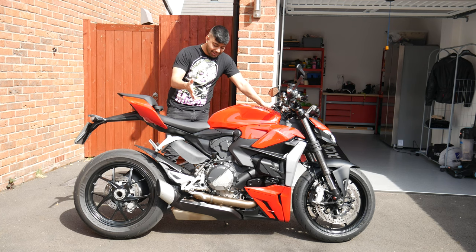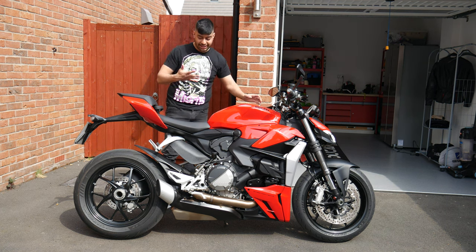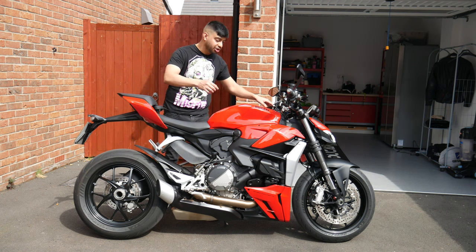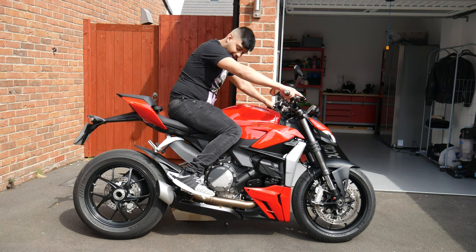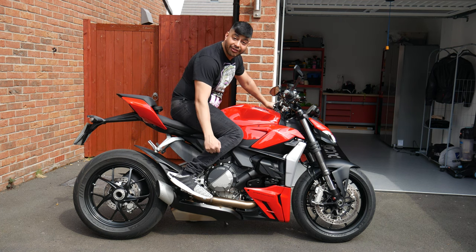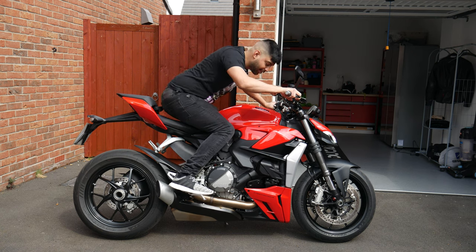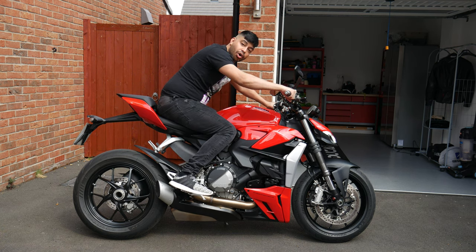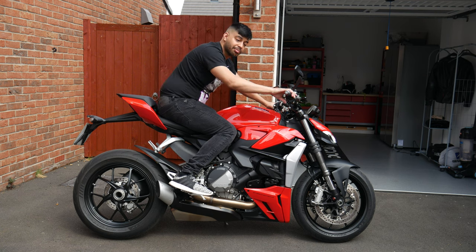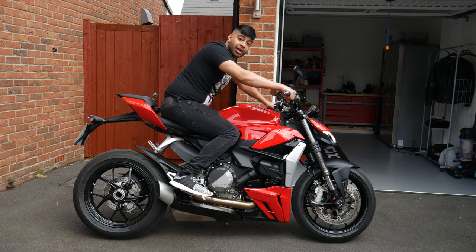Being based off the Panigale, they haven't really changed much in terms of the riding position, even though it's a naked — so it's a very aggressive riding position. When you swing your leg over, you're at a very aggressive angle, very race focused, very track focused. They kind of want you to be hunched over in a racing position rather than the more upright position you might find on other nakeds.